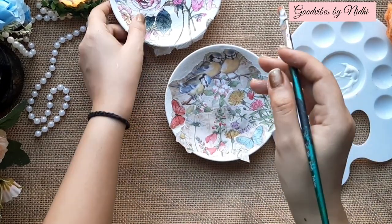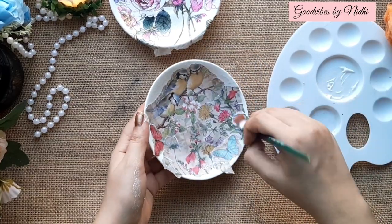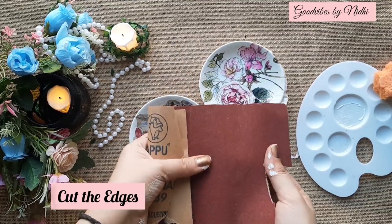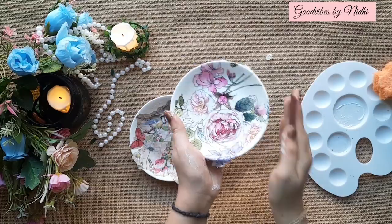Now seal your entire project with mod podge glue. When it is completely dry, let's cut the edges — for that you can use sandpaper to just sand the surface.